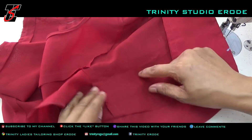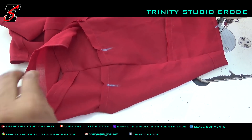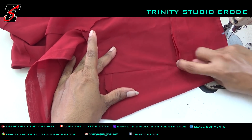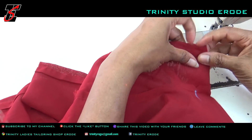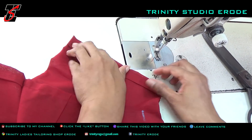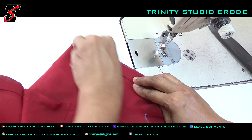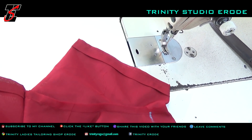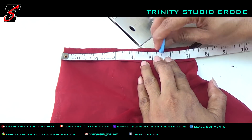We can use the yoke piece. I will use the allarvels and cover the yoke piece.